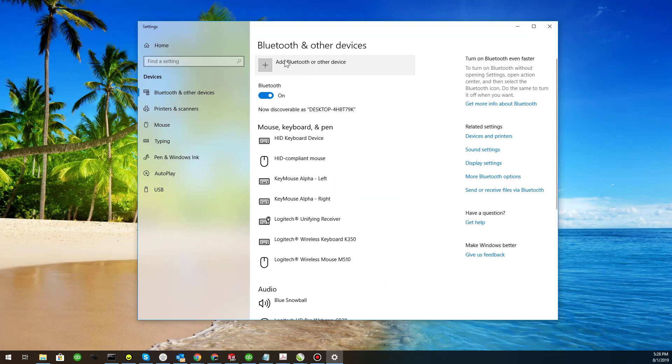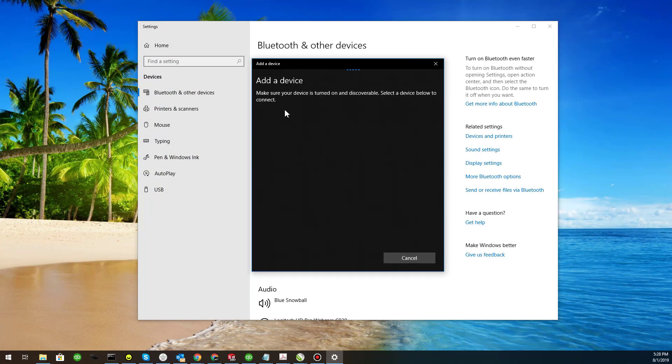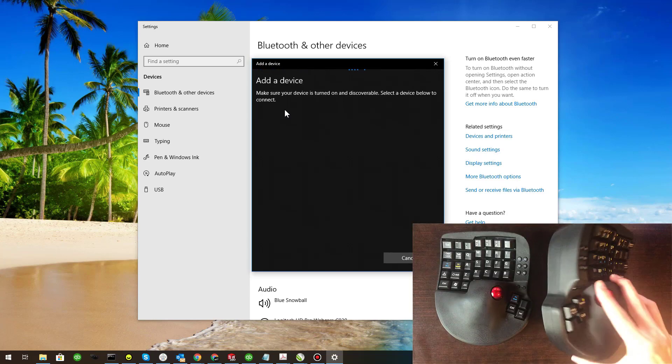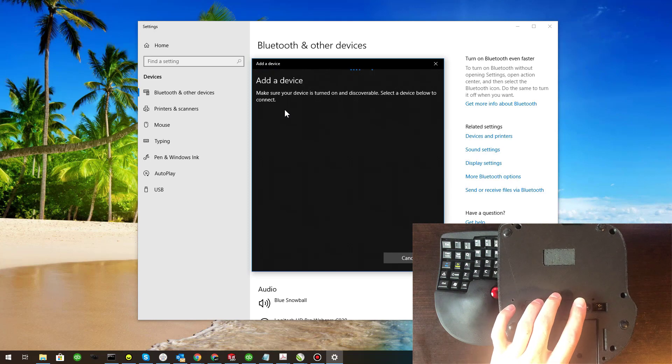Then, click Add Bluetooth or other device. We're going to add a Bluetooth device. It should automatically search for Bluetooth devices. Next, press the Pair button on one Key Mouse device.